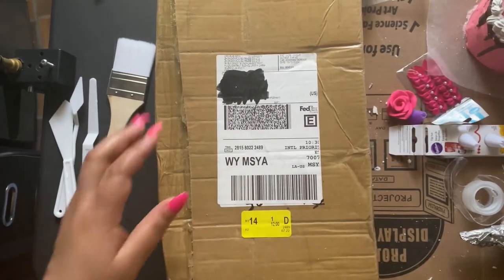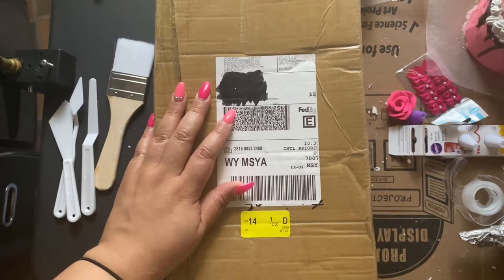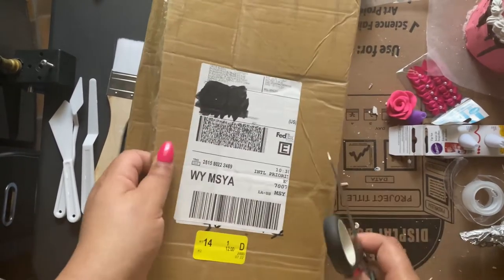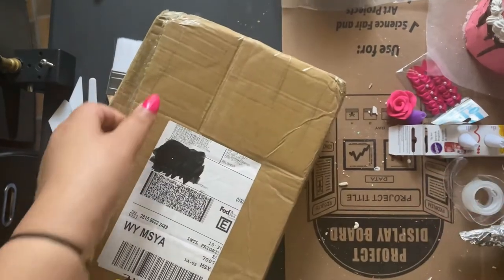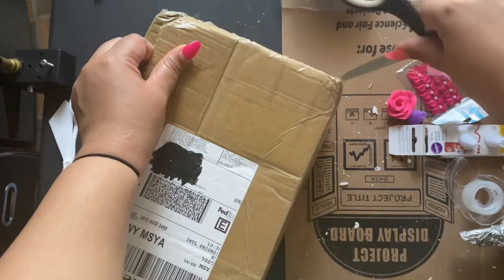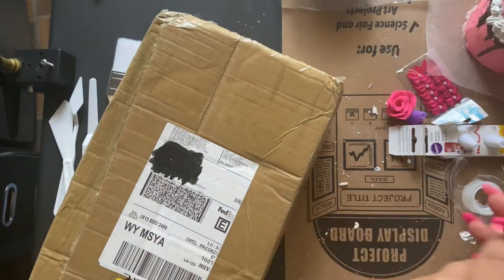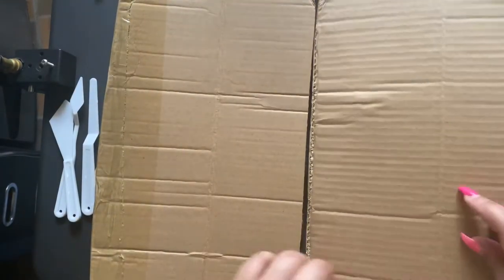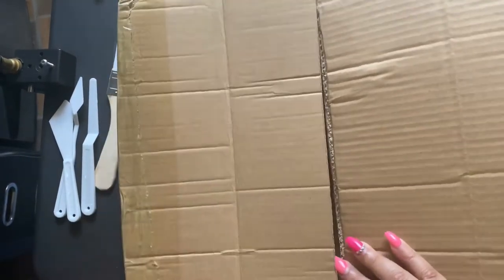I'm apologizing right now for the state of my desk. I'm in the middle of a crafting experiment, so you're going to see all kinds of dust and dirt everywhere. This package just happened to come in while I was doing another project, so we're just going to go ahead and unbox it.